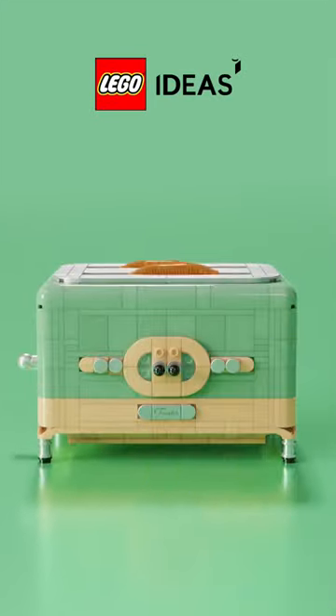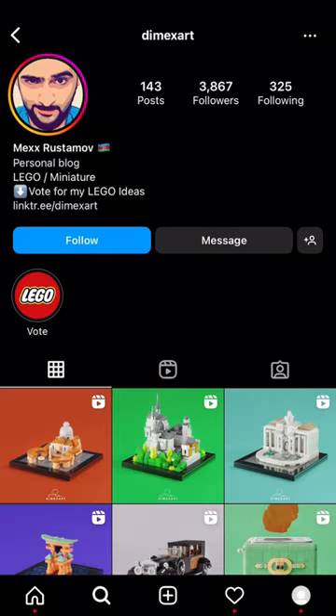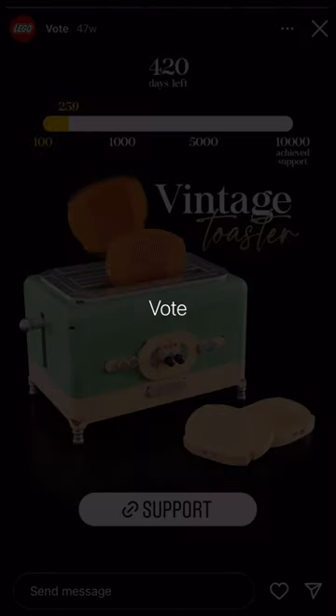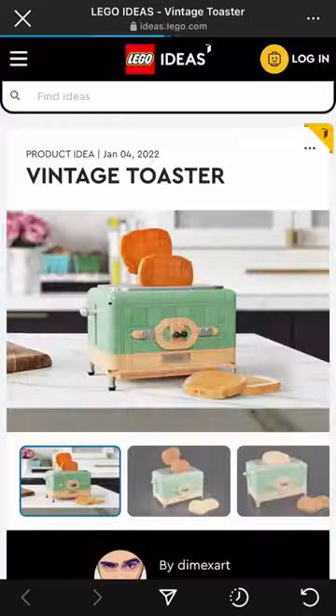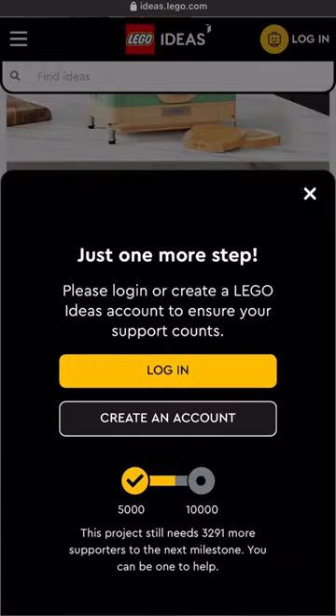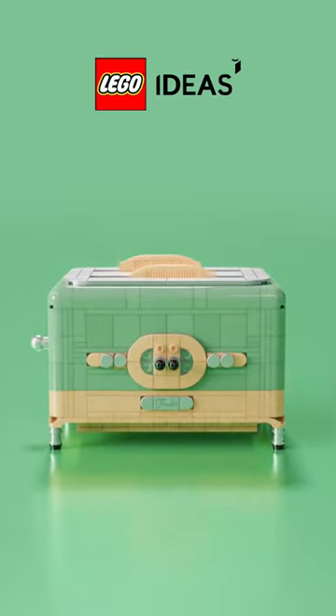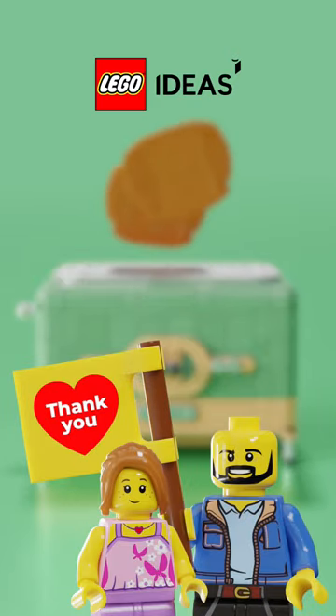Hi guys! If you like my idea and would like to see it on the shelves, all you need is just to check my profile, click on a highlight, click on the link and then you will be redirected to the Lego Ideas. There you will see the support button. Press it. If you have an account, your vote will be counted immediately. If you don't have one, then it will just take about a minute of your time to register. Thank you so much for your attention.